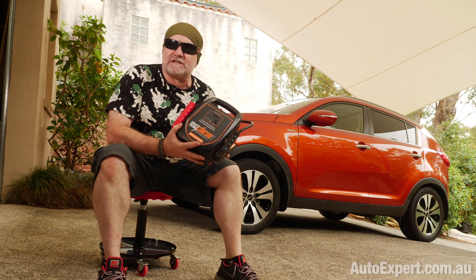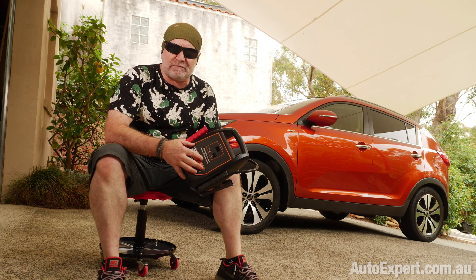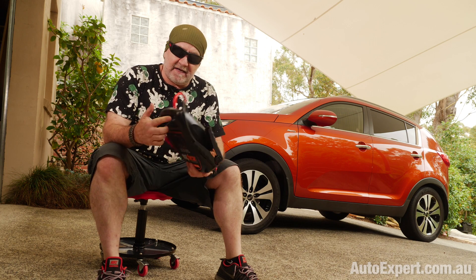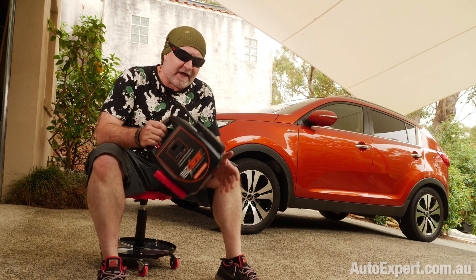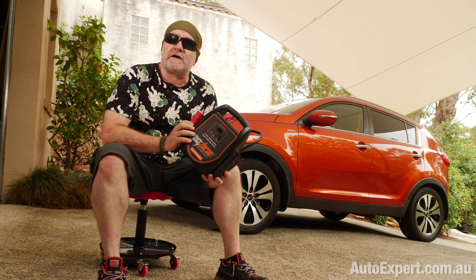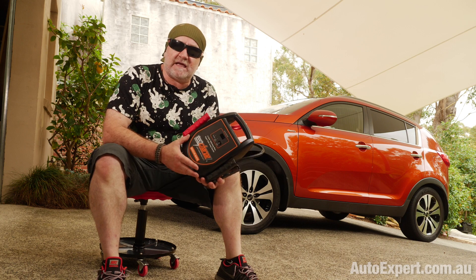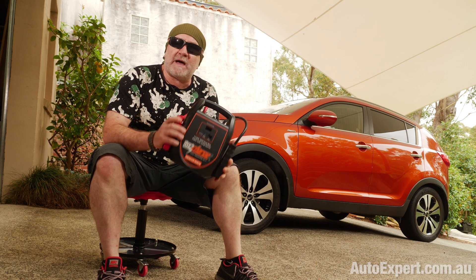This is the gruntiest one they make - it's an AusCharge Rescue Mate 1000. They make a 500 amp one as well, which is just fine for most cars. $400 for this one - that's the manufacturer's recommended price. $300 for the 500. If you know someone with a crappy car with Christmas just around the corner, $300 is not a bad present because they never have to plug it in. Just shove it in the boot, use the residual energy in the battery to get you going again in minutes. You can rescue other people with it as well. Auscharge.com.au for more details. They sent me this for review and they let me keep it, but no money changed hands. And as you can see, it just works.